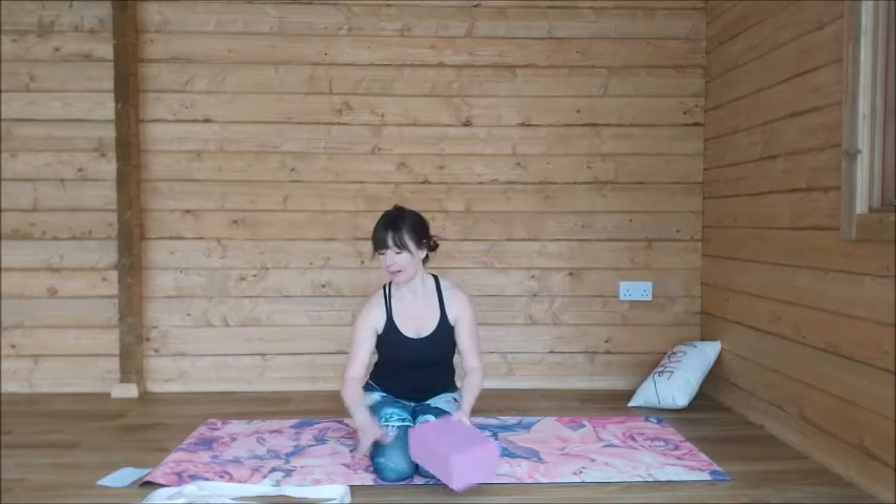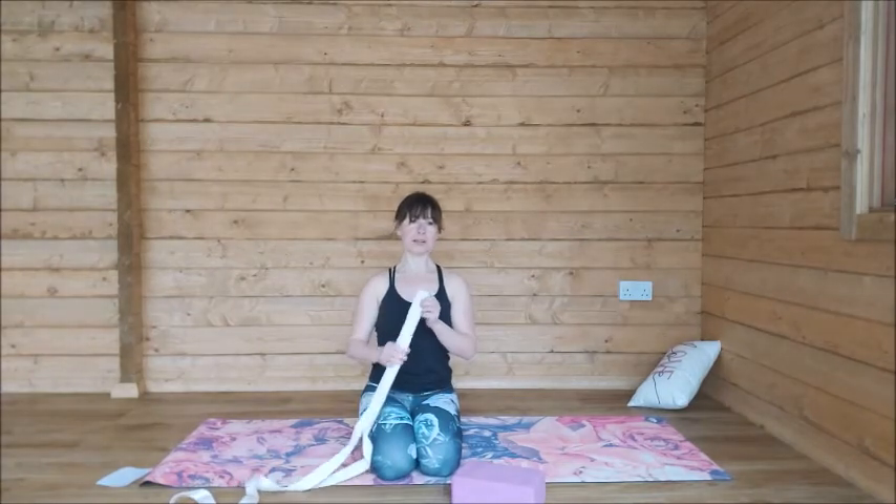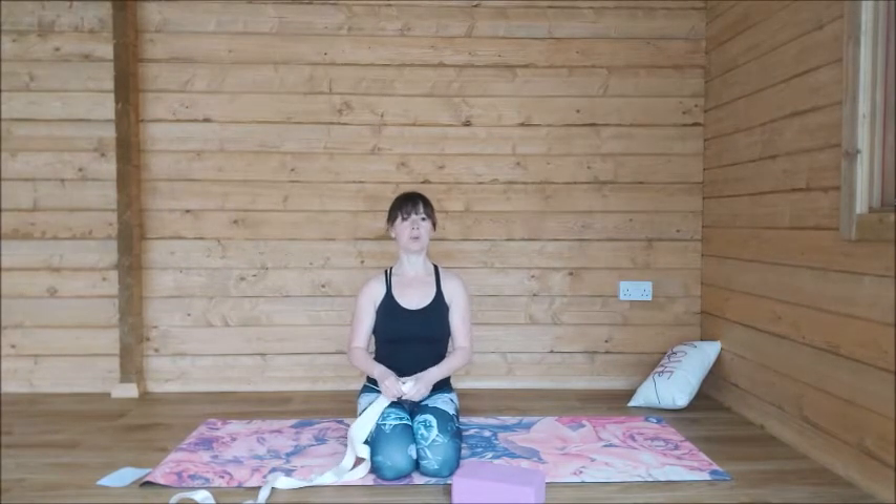Hey, this is Sarah from Saralu Yoga. This is the class for you if you're looking for a quick fix to rebalance and reshift your energy. We are going to focus on the chakras and do one pose per chakra. All you need is a block and possibly a strap because we are going to be doing bow pose or a variation of it. So without further ado, roll out your mat and I will meet you then.